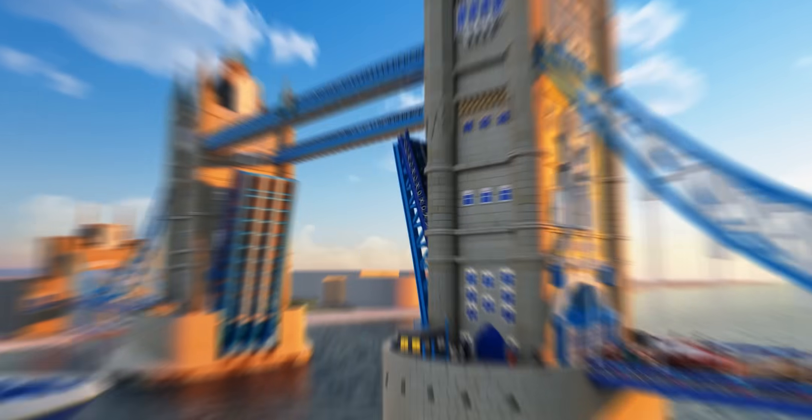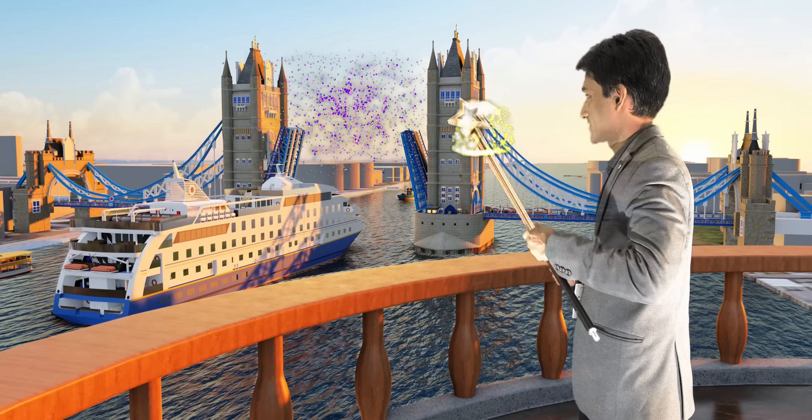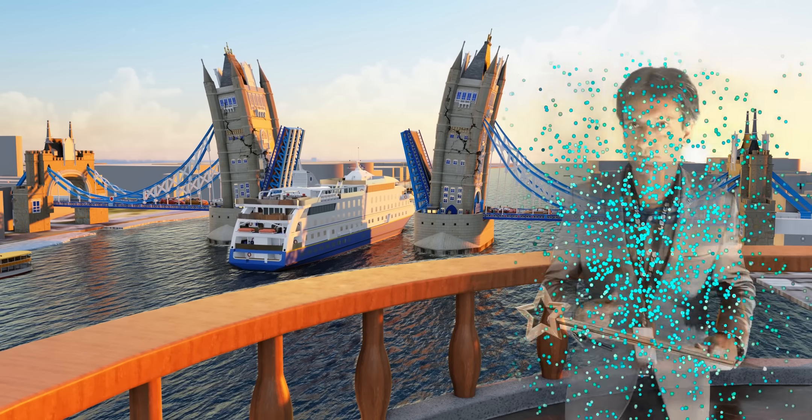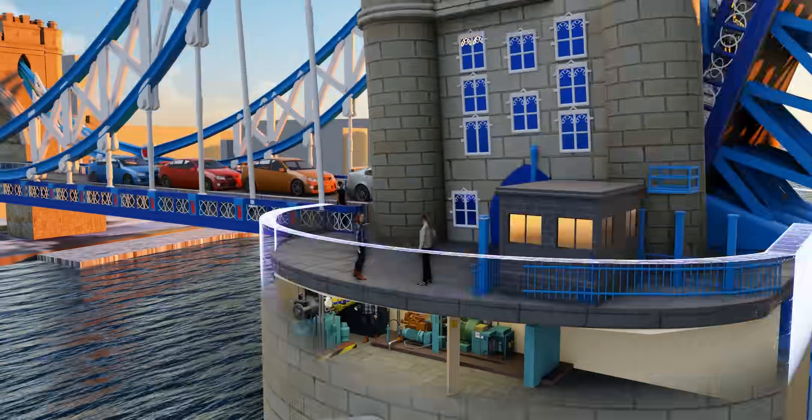No pedestrians are using these high-level walkways. To understand what's going on here, we must first learn about the secret technologies hidden inside these engine rooms.